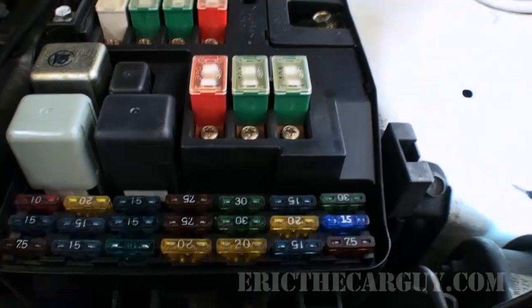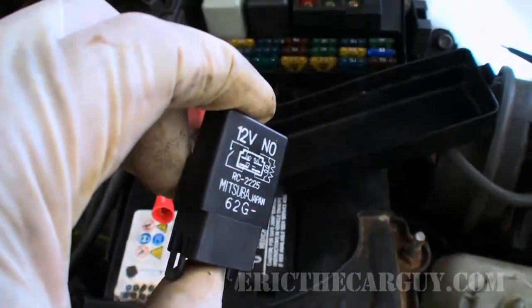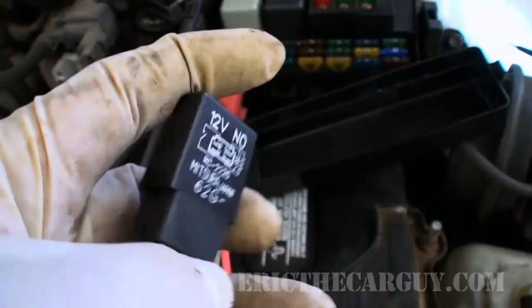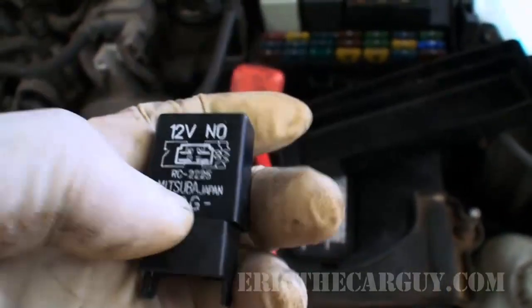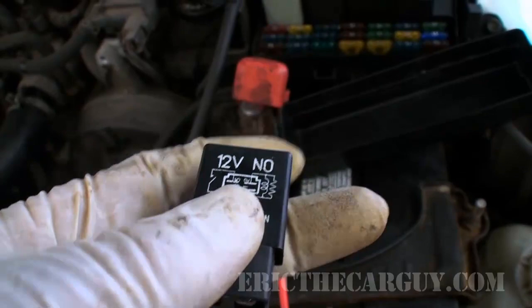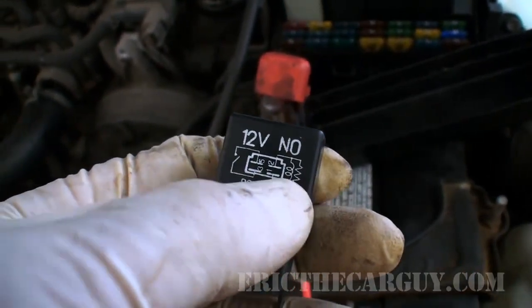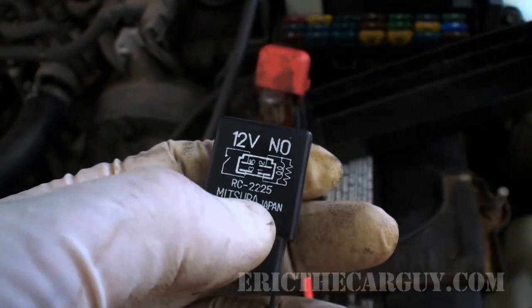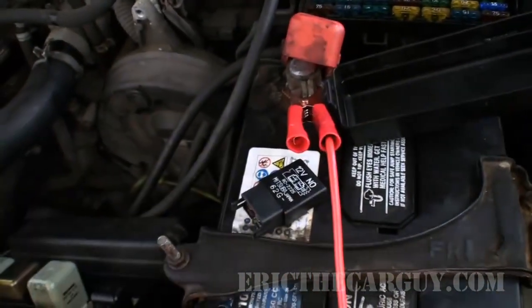The next step is I know that there is a relay — we also have a video on relays and we'll put a link in the description. There's a relay here that controls the operation of the fan. Relays use low-amperage circuits to control high-amperage circuits, and a cooling fan is a prime example of this. They basically switch the coil side of the relay, which closes the other side and allows the cooling fan to work.